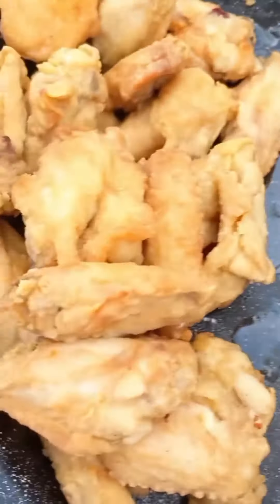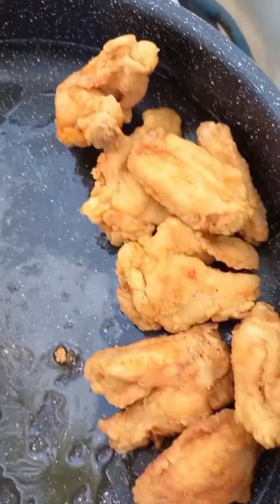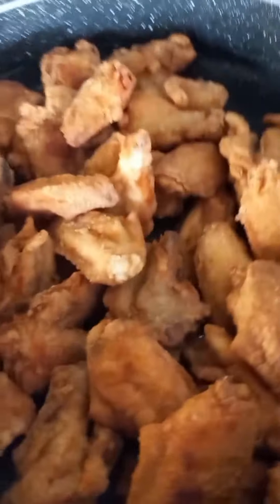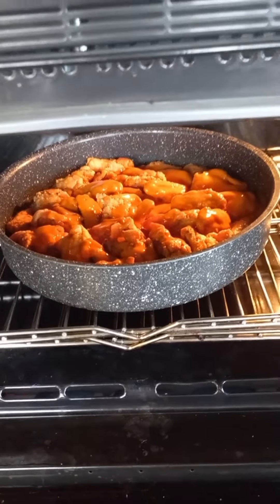This is the second one and this is the first fry. Make sure we fry good, and this is done. We are ready to put the sauce. And this is the sauce. Now we put it in the oven.